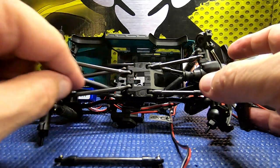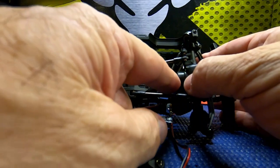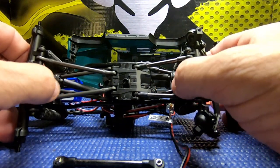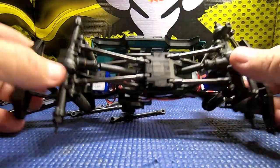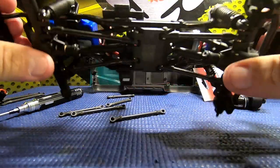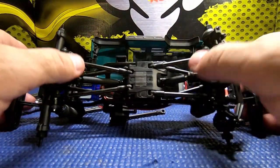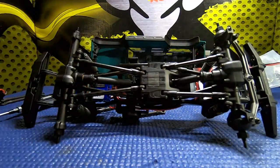I'm going to go ahead and get the back links installed. I was going to put a little heat shrink tubing around these O-rings but unfortunately I don't have the correct size, so I'll skip that for now and readdress it at a later date. After about 15 to 20 minutes fumbling around, we do have this guy back together with the low speed transmission.